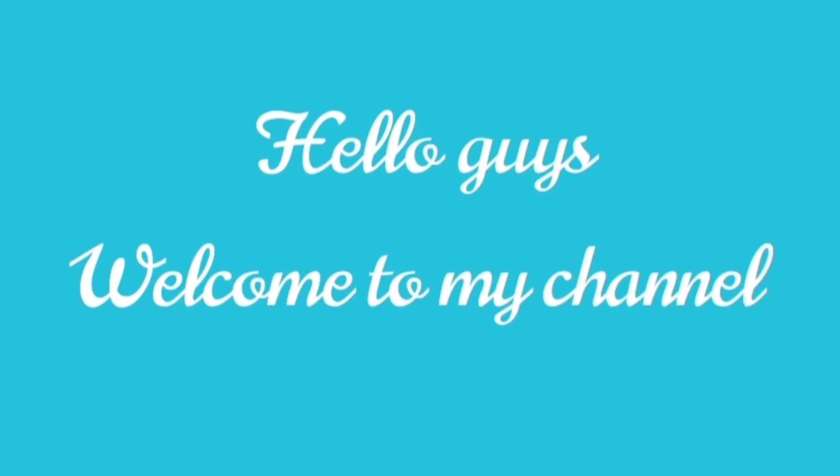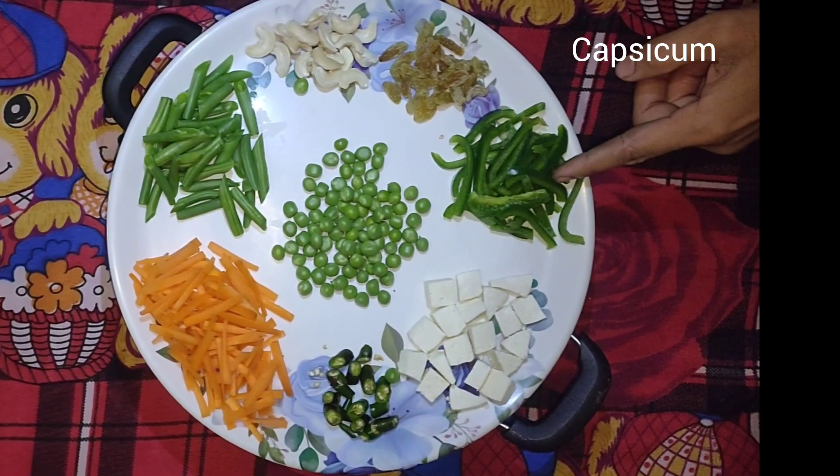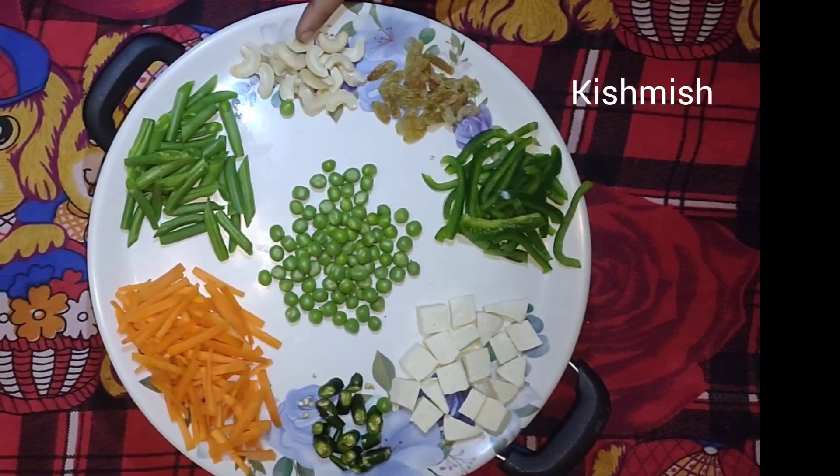Hello guys, welcome to my channel. Today I am going to show you the recipe of vegetable fried rice. We are going to have medium-sized capsicum,